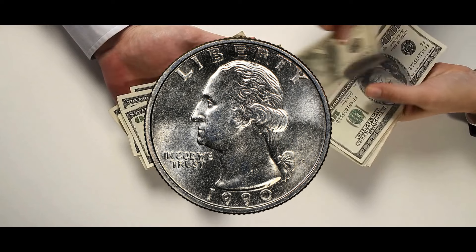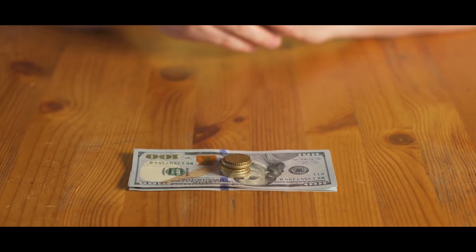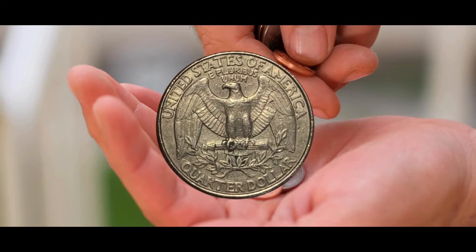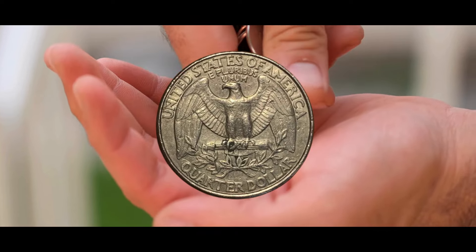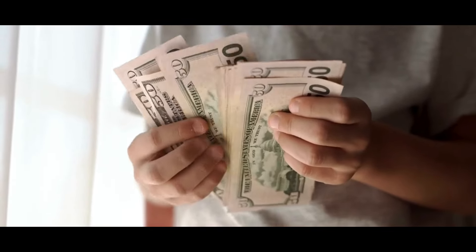The 1990 quarter is graded using a variation of the Sheldon scale, just as all other coins. It uses terminology like poor, good, fine, circulated, and mint state to rank coins from 1 to 70. The grades of collectible coins are distinct. For example, PF or PR stand for proof, SMS is for special mint set, and SP stands for specimen or special strike.